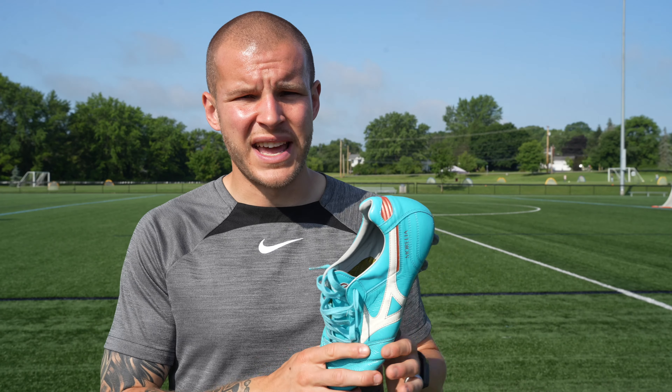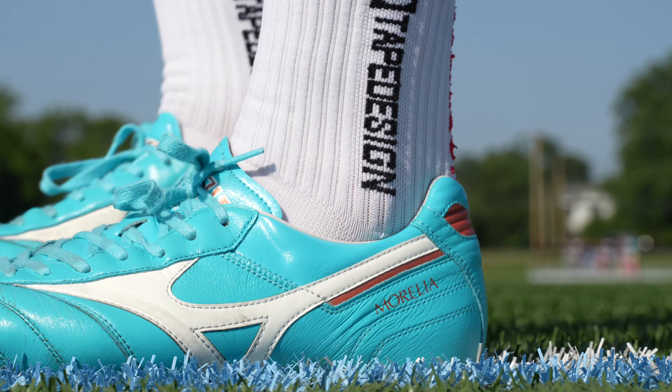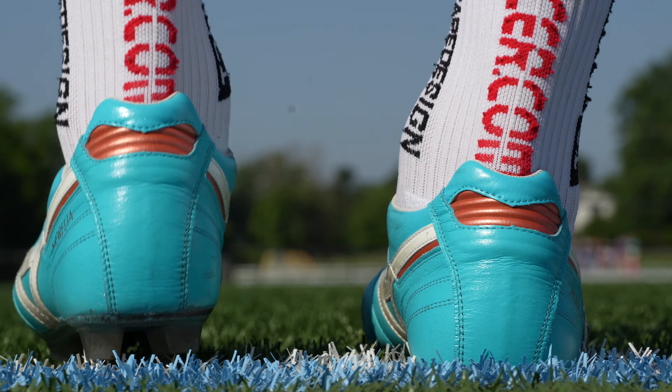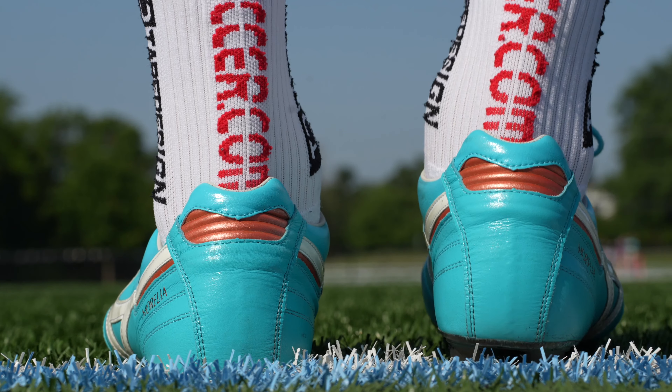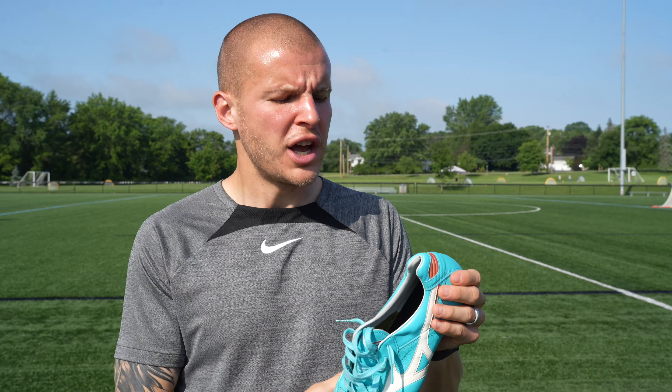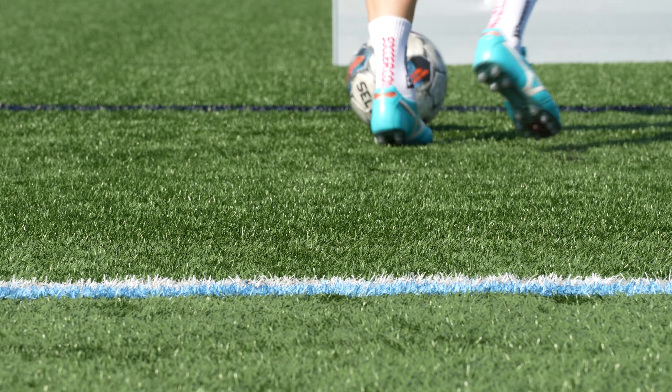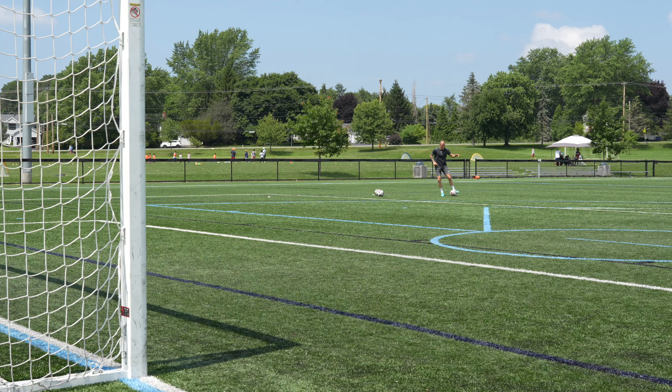The heel area of the Morelia 2 is very very good. I would say it's probably in my top ten heel areas of current football boots on the market. There's no extra padding there — it provides a really nice shape for your foot. My only complaint is that for some people it's not going to be the best simply because there is a pretty high external heel counter. So if you don't fit in that predetermined shape it's probably going to be a struggle to break these in over a longer period of time.